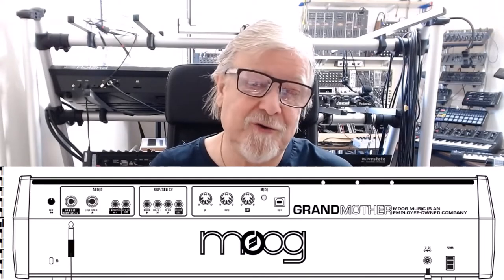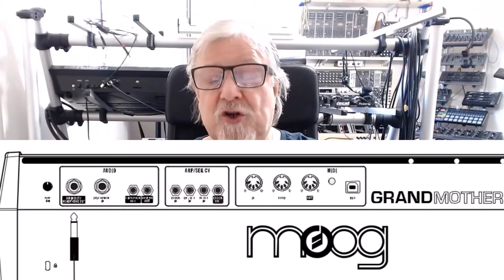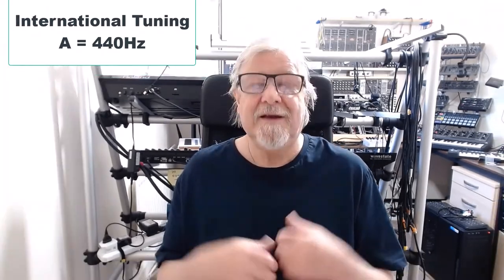The first type of tuning is how to tune your Grandmother so it plays nicely with other instruments. You probably know there is a fine tune knob on the back of the Grandmother — on the extreme left when you look at the back. It's notched so it's easy to find the central position, and in that position the Grandmother should play international pitch, which is A equals 440 hertz. This will allow you to play with just about any other instrument, providing they've also been correctly tuned.